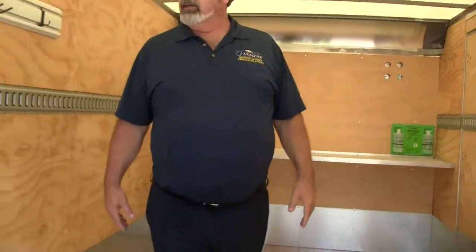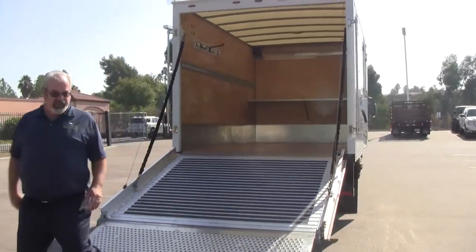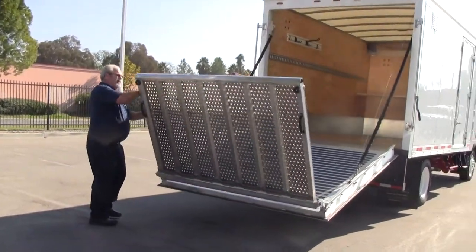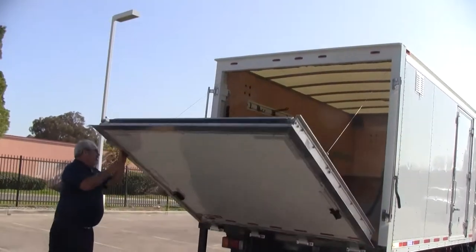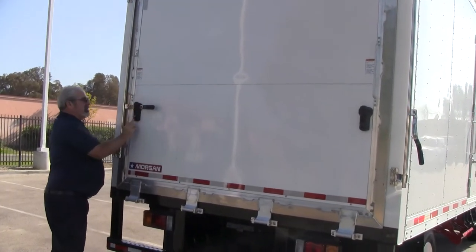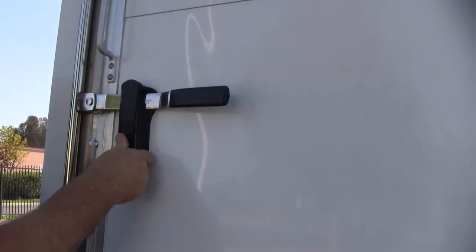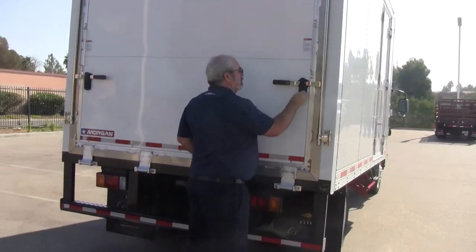We're going to come back out and show you how easy it is to fold this baby back up. You'll notice these are lockable door handles — just quick and simple operation.